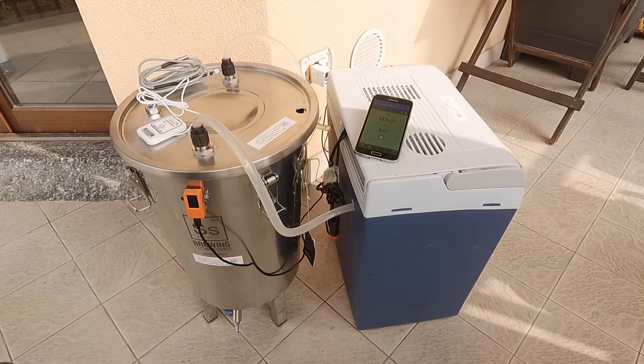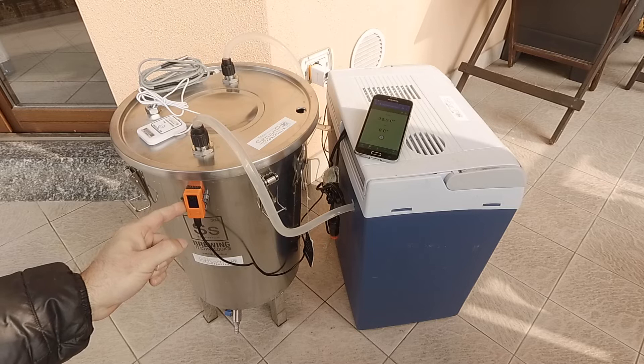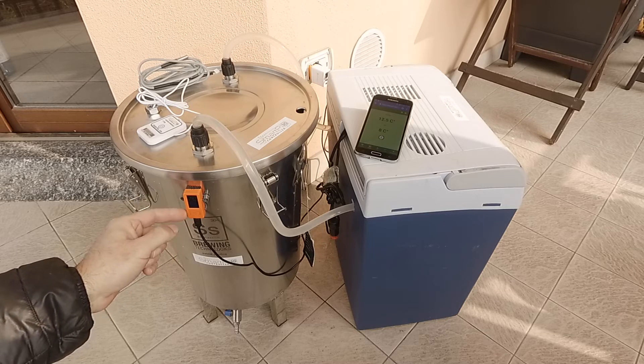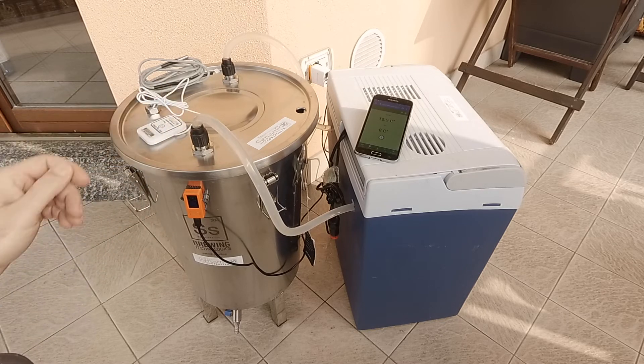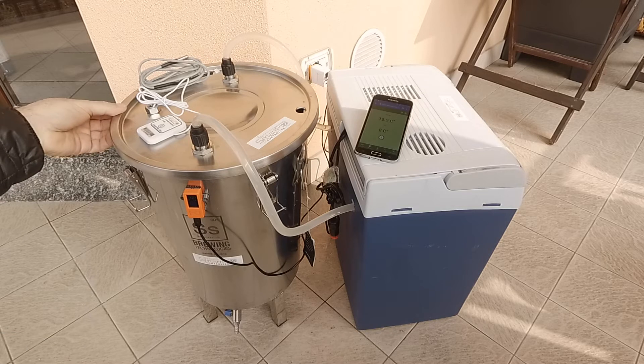Hi guys, this is David from Artsaman Engineering and in this short video I would like to show you the application of the Smartpeed M5 Mini Temperature Controller. This is the plus version with the bigger display, in the control of the fermentation temperature. There are several techniques to control the temperature in beer fermentation.